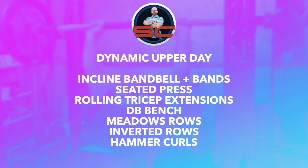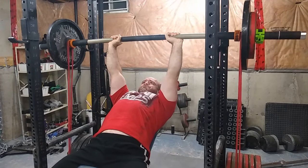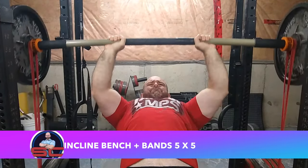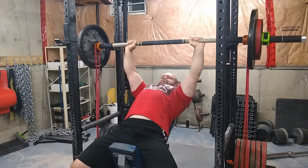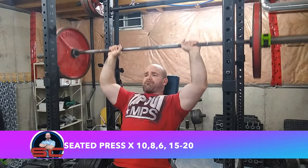What's up Bravo One, welcome to another episode of the Strength Classroom. I'm showing you my dynamic effort upper body workout of the week. I started off using the band bell — I've liked it for dynamic work, though I don't think I'll do it for every workout. Five sets of five; this is week two of the wave, 55% of the one rep max with the double mini bands.